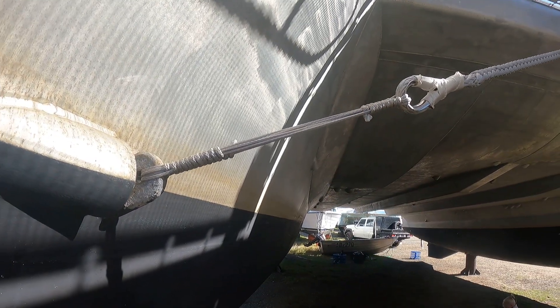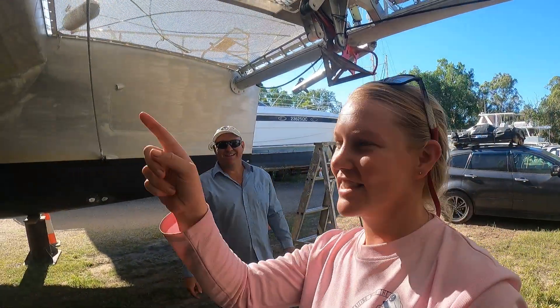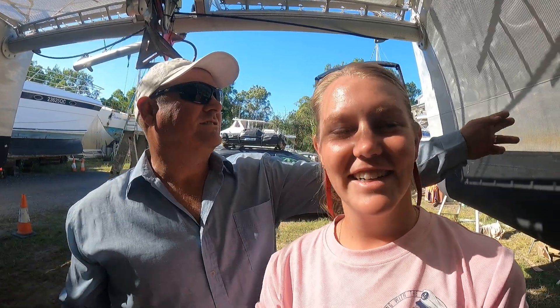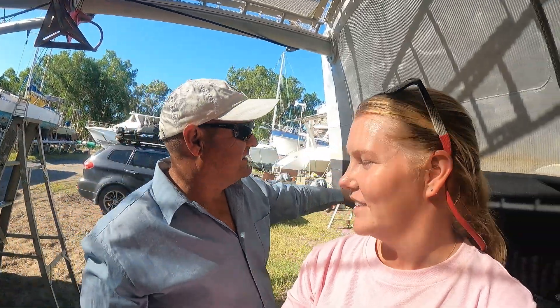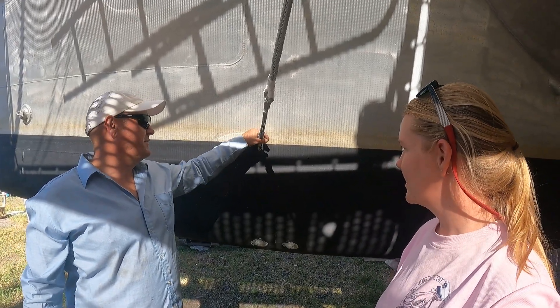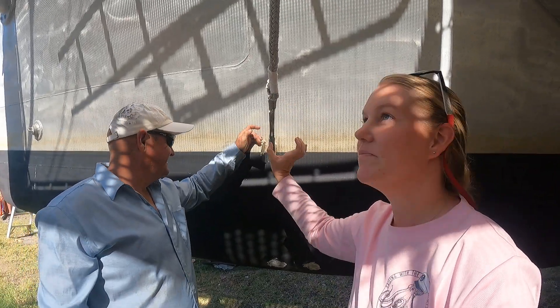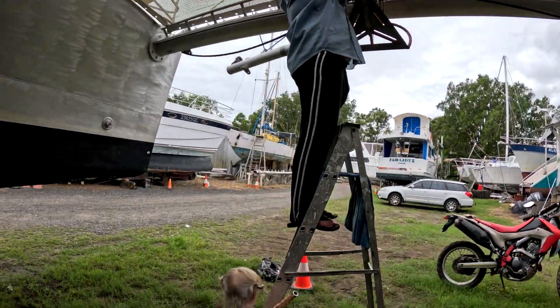This here was supposed to be the turnbuckle, but they range at about $800 each, so we've gone with Dyneema and we're really stoked with it. It also means that down here we don't have dissimilar metals. And it's also a lot less drag in the water — when we're going along we have a pressure wave coming from the bow, it dips down and comes up here. We had big turnbuckles that were always awash; this is so much smaller, such a better profile. Hopefully it'll make us go faster. Now we're putting on the Dyneema that holds the stay forward, running from the monkey plate all the way forward, and Charlie is holding the ladder for Dad.